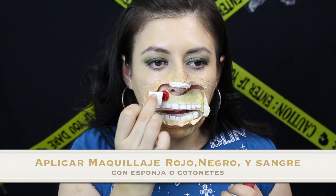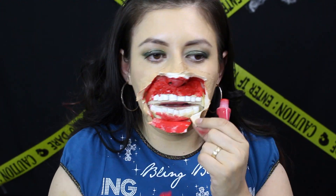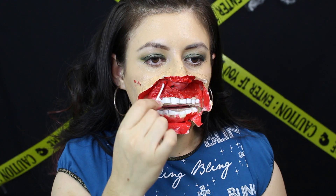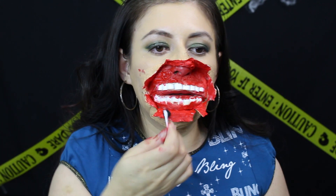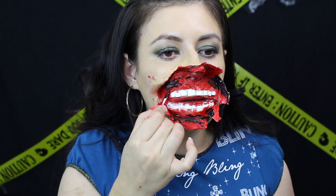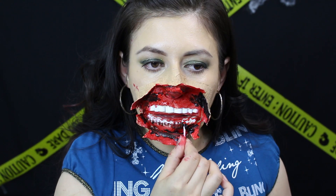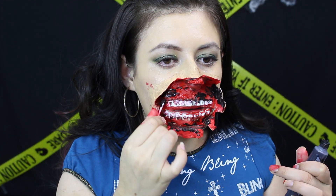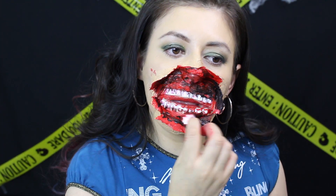Luego se ponen en una esponjita maquillaje rojo — es muy económico y lo pueden encontrar en tiendas de Halloween o en Walmart. Luego agarran también un cotonete para aplicarse un poquito más de rojo en las partes donde no llega la esponjita. También agarran maquillaje negro con una esponjita o cotonete. Si no tienen maquillaje rojo o negro, pueden usar un labial rojo que ya no usen, o también un delineador líquido o delineador negro.